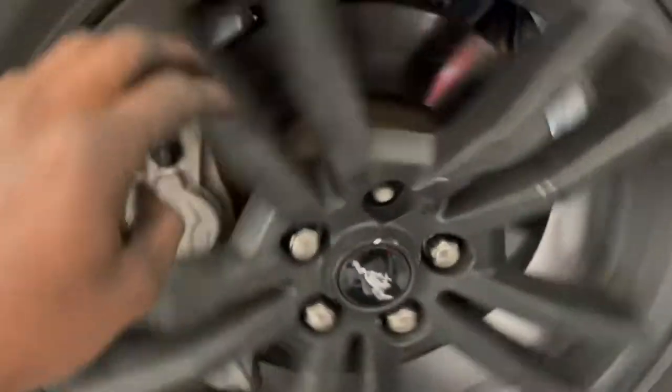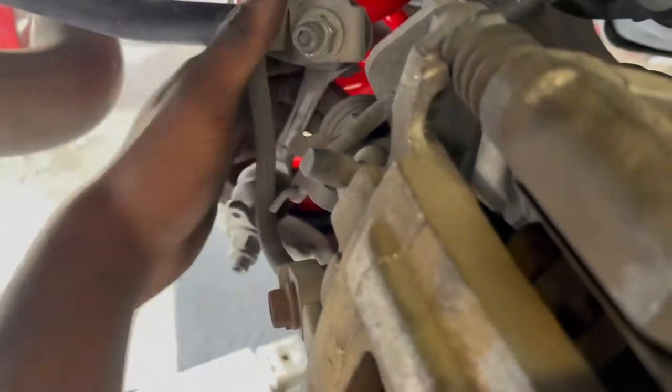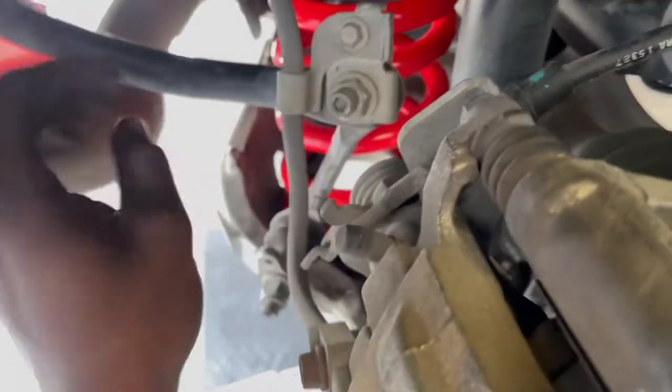No more noise — it was too annoying. Now we're on the rear. Remember I said something had to be loose? I was hearing a noise, and this is it right here: this sway bar end link is still loose from yesterday. I'm going to go ahead and tighten that up and we should be good.